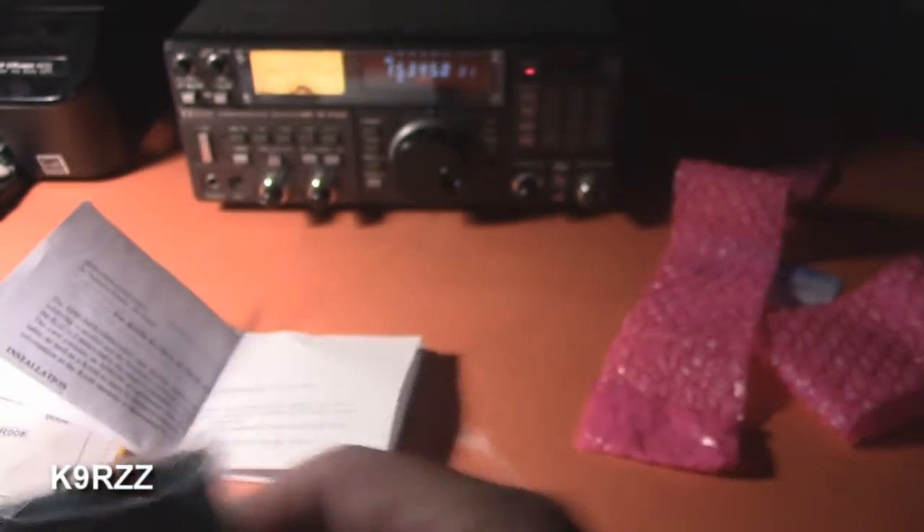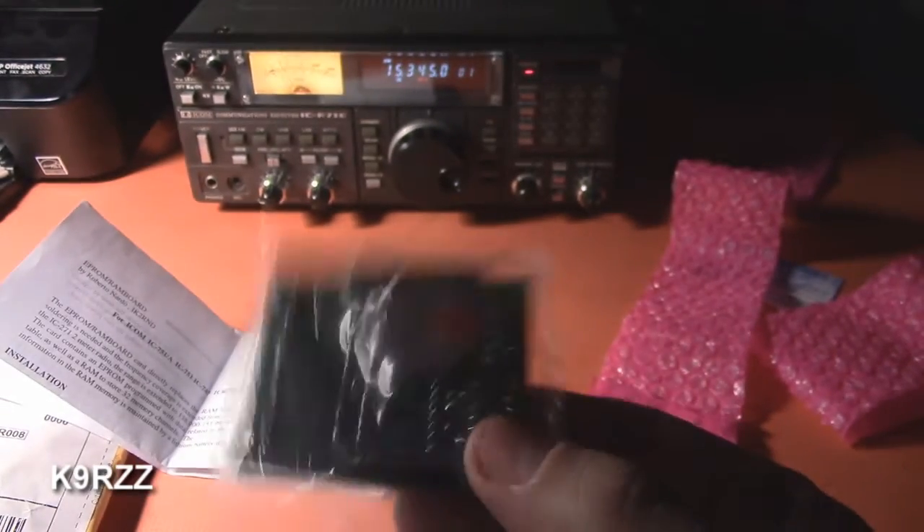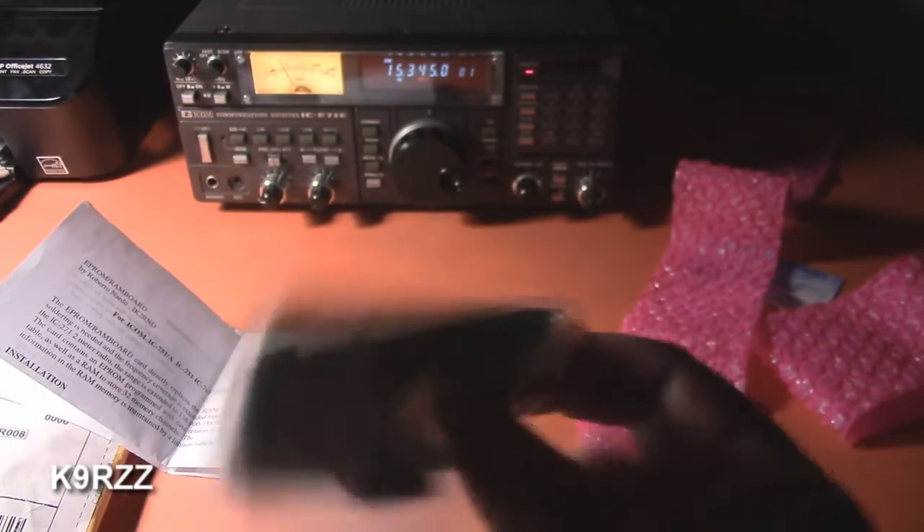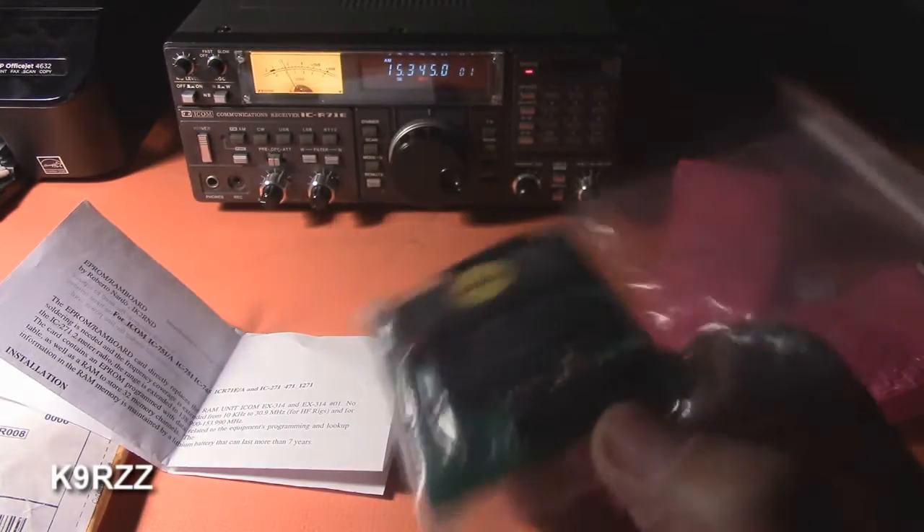Here it is in the package. There's the battery. You take the covers off — they go in the bottom — and you just simply plug it in. So let's take care of this right now.